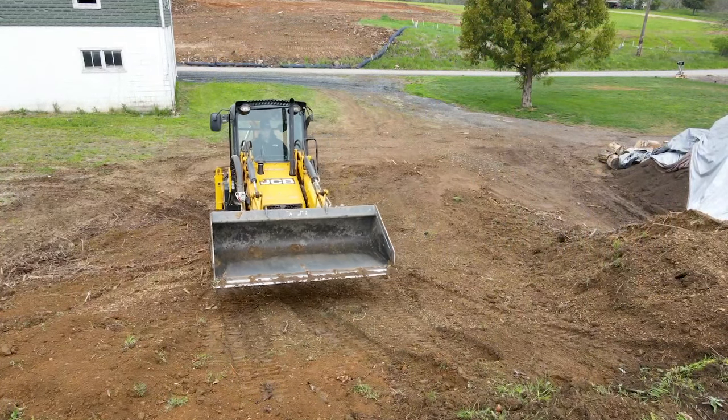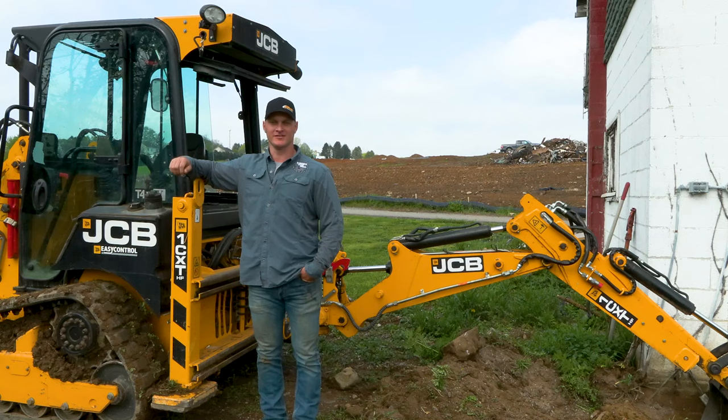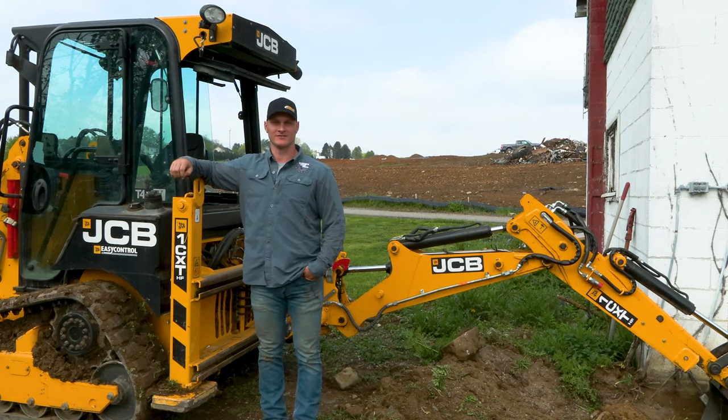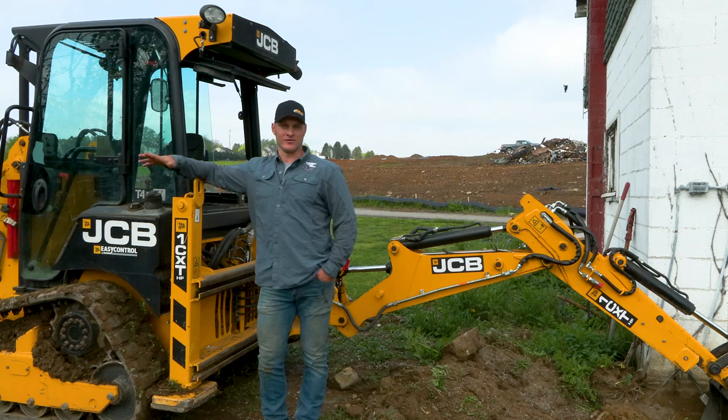My name is Ryan Staub. I'm the owner of Staub Stump Removal, Staub's Excavating, and Staub's Lawn Restoration. I'm from Dillsburg, Pennsylvania. The JCB 1CXT is the most versatile unit that we could have possibly gotten for our business.